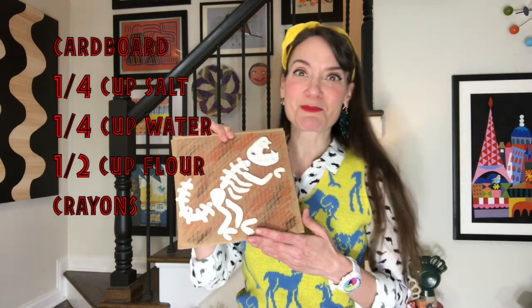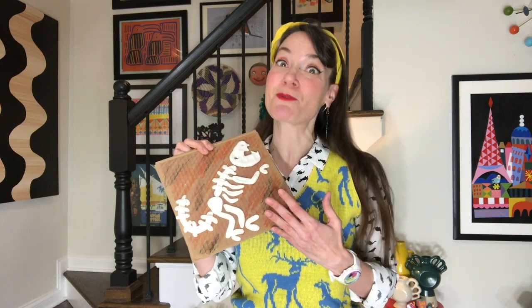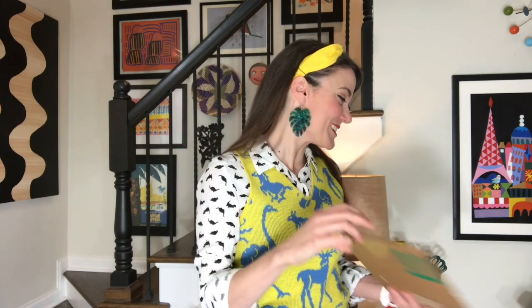The other thing you might want to grab are some crayons. I'll be walking you through the recipe and how to make your very own dinosaur. But before we get started let's do our art class catchphrase.